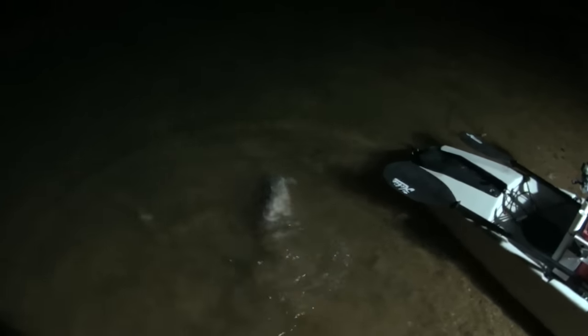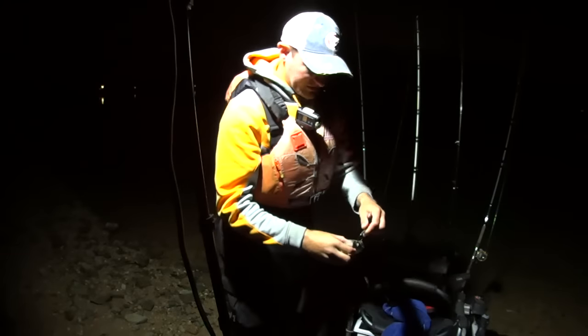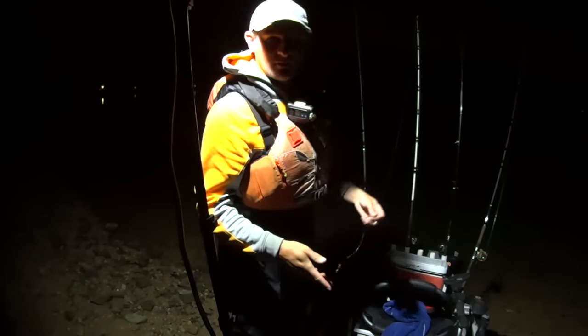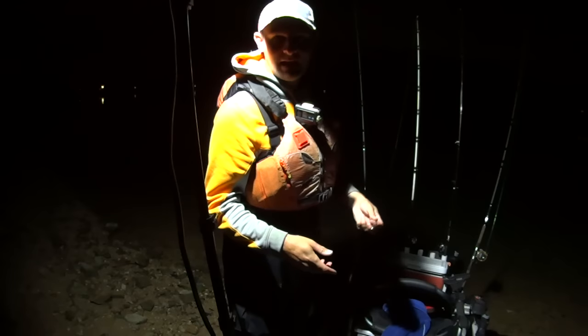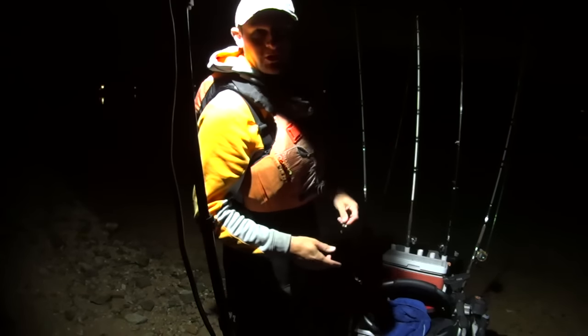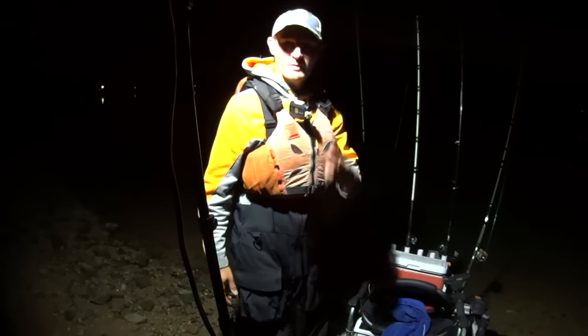Every time you think you've seen and done it all, something else happens. Let's let him go — he had a big appetite tonight. All right y'all, solved the mystery. Earlier I was reeling in to switch out my baits and I'd gotten hung and had to break off. That fish had gotten my bait that I broke off down there. Those other baits are still good out there. Blew my mind though — when that fish came in I had two of my baits in his mouth.